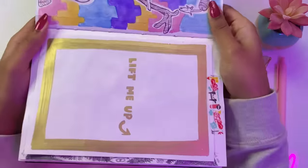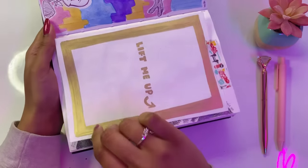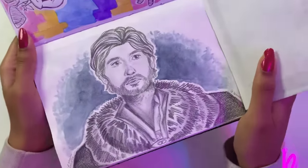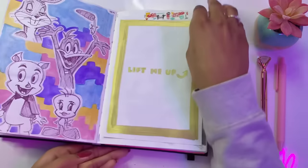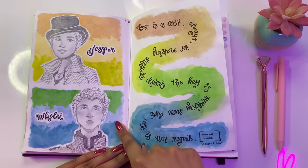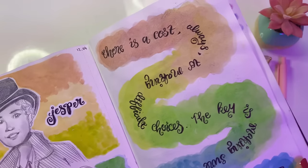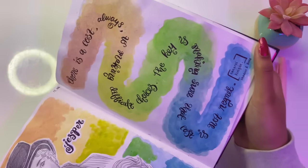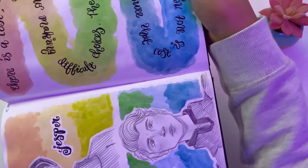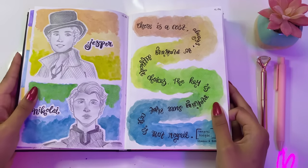Here I started watching Shadow and Bone. I must say this series is truly one in a million — it was really fascinating and I loved it. Here I drew my favorite character. If you know him, you know him; if you don't, just watch the series. And now we have some more Shadow and Bone fan art — two more characters, not the main characters, which is why I decided to draw them. We have a quote: 'There is a cost always to making difficult choices, but the key is making sure that the cost is not regret.' I think that is a really powerful quote.